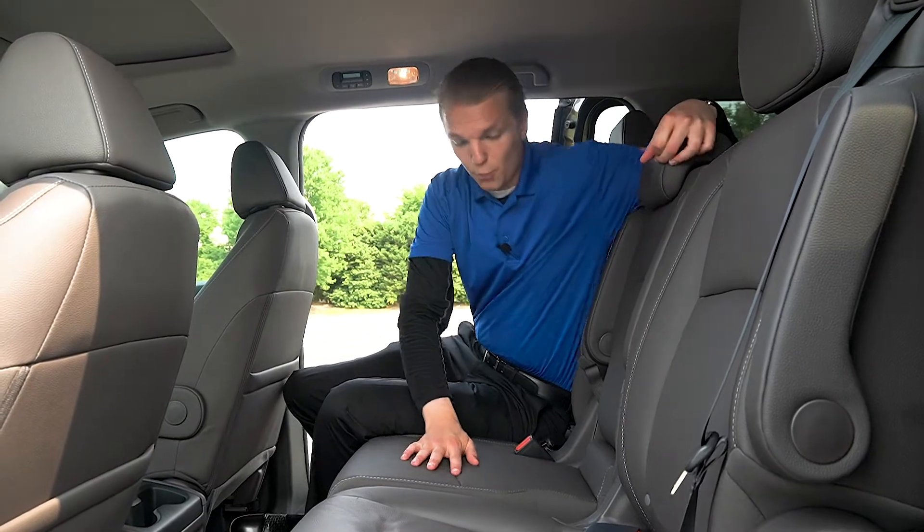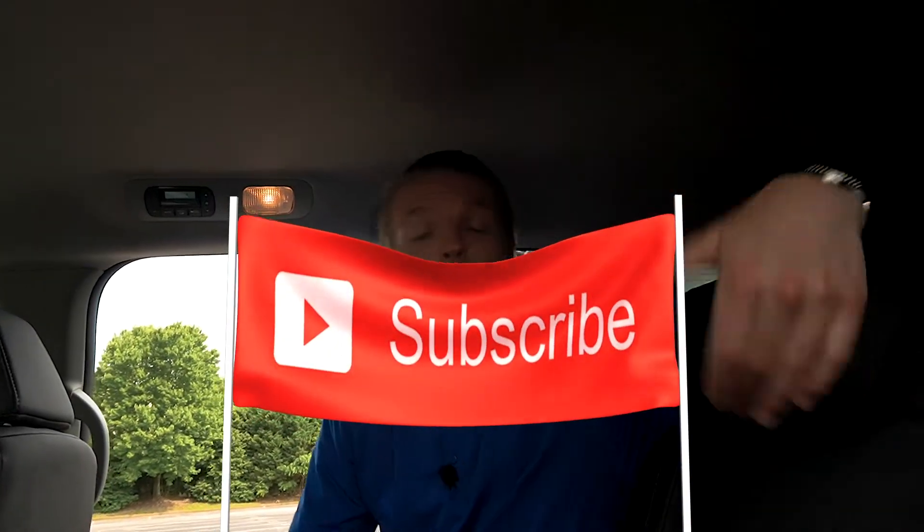If you guys liked this video and enjoyed the content, go ahead and subscribe, drop me a big thumbs up, and ring the notifications bell — these are some really awesome videos. Let me know in the comments section below what you think and if you have any questions. Thanks for stopping by here at Wolf Chase Honda, have a wonderful day.